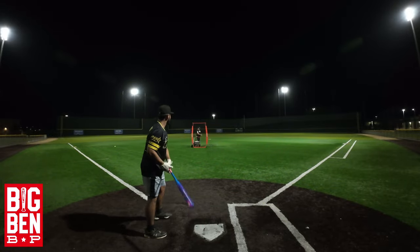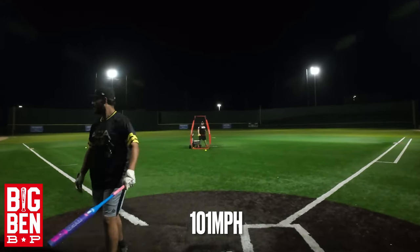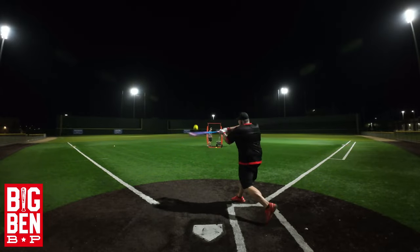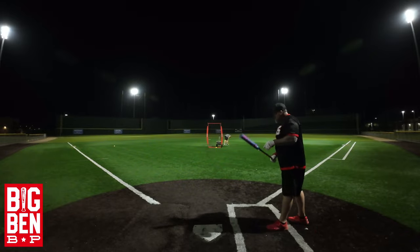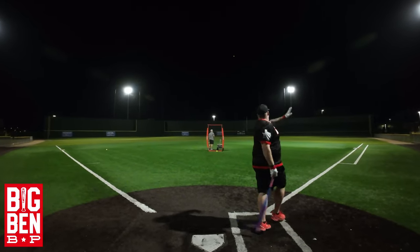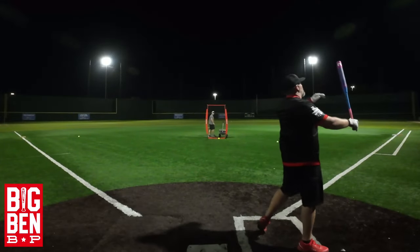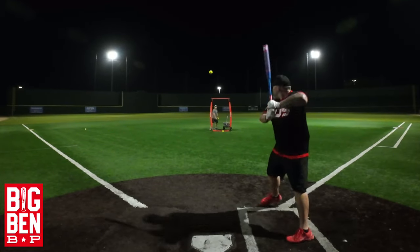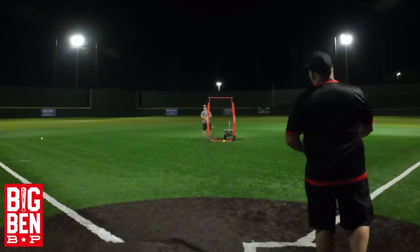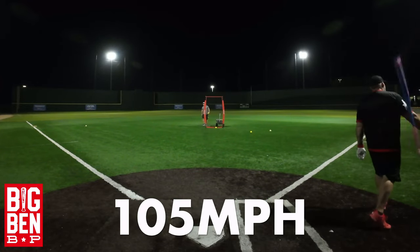89, 89, 94 miles per hour. 101! 101! Look at that — 99 miles per hour, 97 miles per hour, 97, 96 miles per hour, 94 miles per hour. 89, 99, 98 miles per hour, 98 miles per hour. Come on triple — 105 miles per hour! Oh, 105!